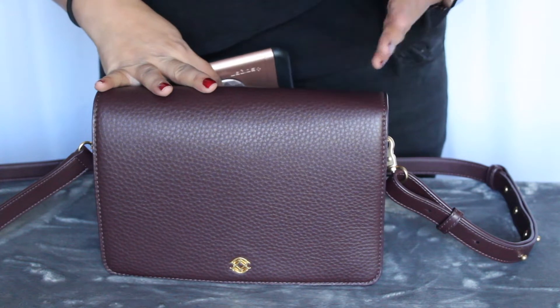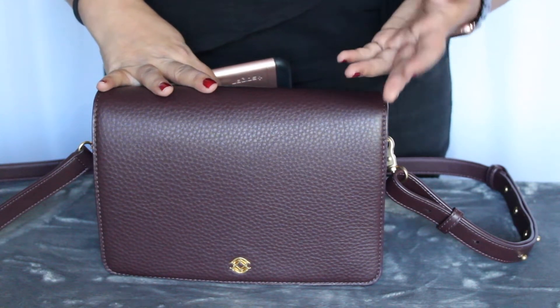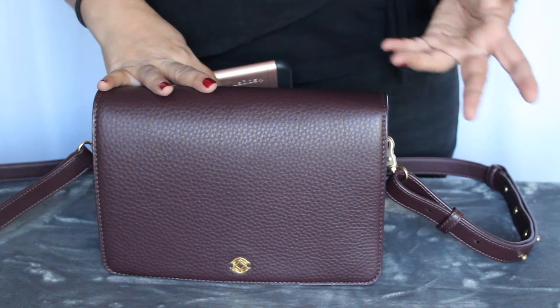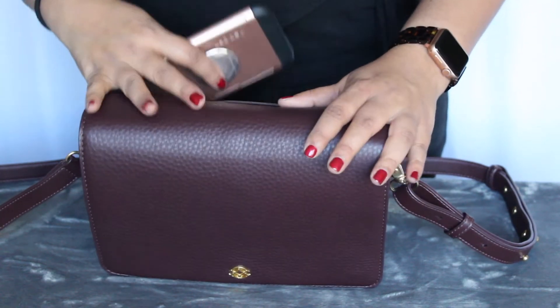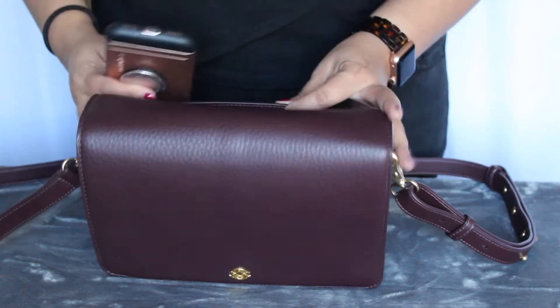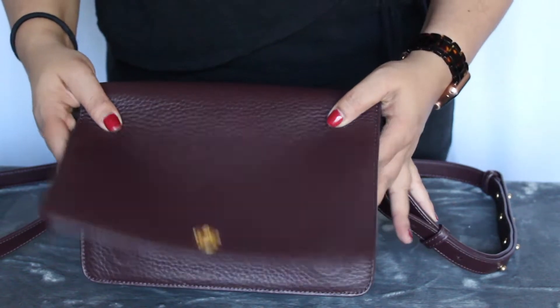So while I was using this bag, I'm just going to quickly go through how I used it, where I stored my items, and what I stored in it — maybe you'll find that helpful. So without further ado, I'll show you right now. The main bag looks like this.